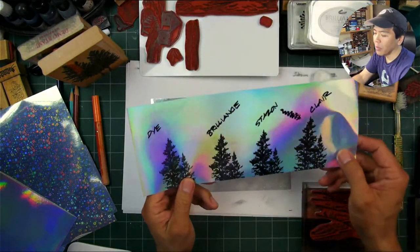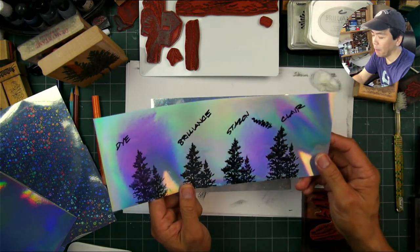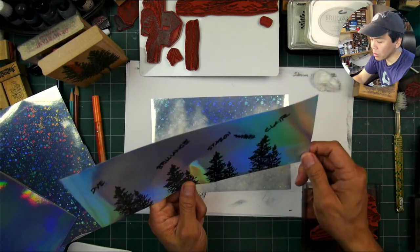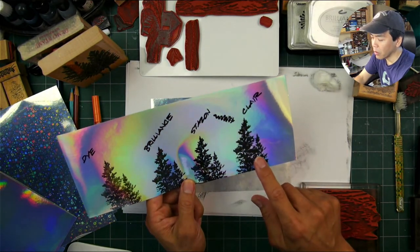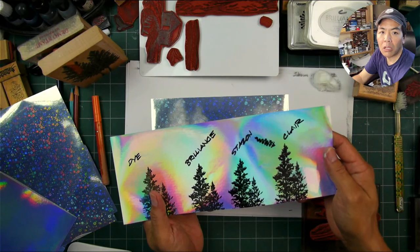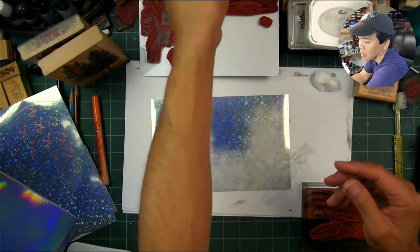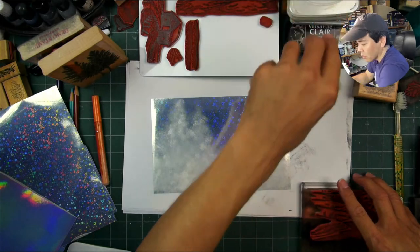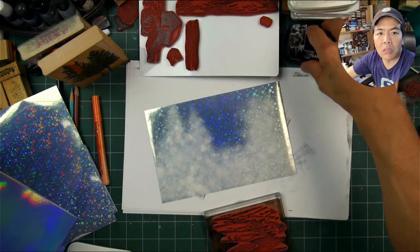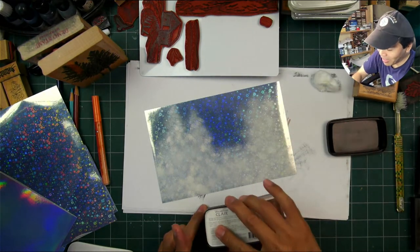All right, so here's my little chart I made for myself. I have this in order: Dye, Brilliance, Stazon, and Clair. The Stazon and the Clair were the best impressions. The Clair is the one that really surprised me — I thought that would never dry and stick quickly on this type of paper. Now this is the holographic, this is the starry — I've got to think it's the same surface.